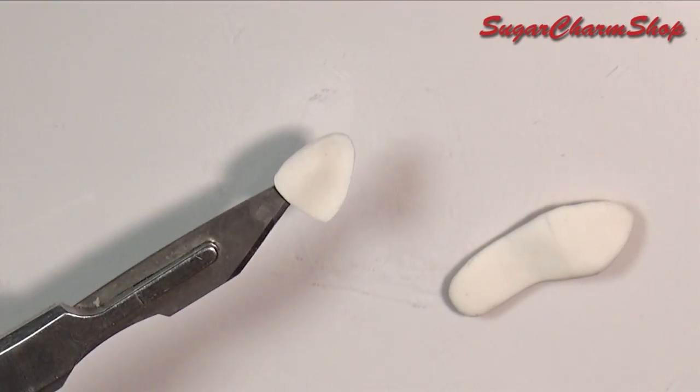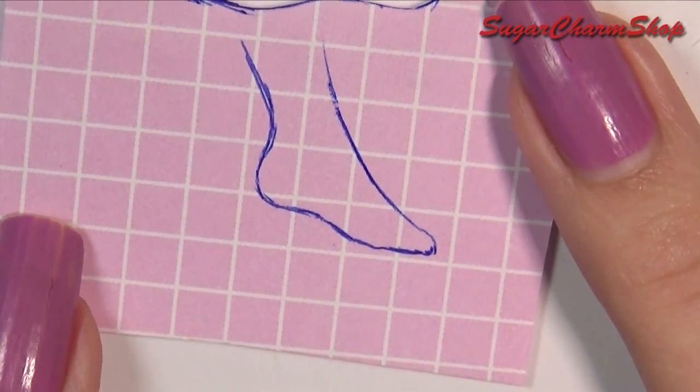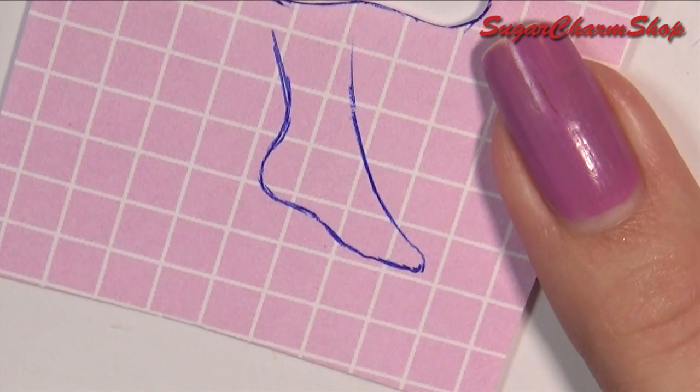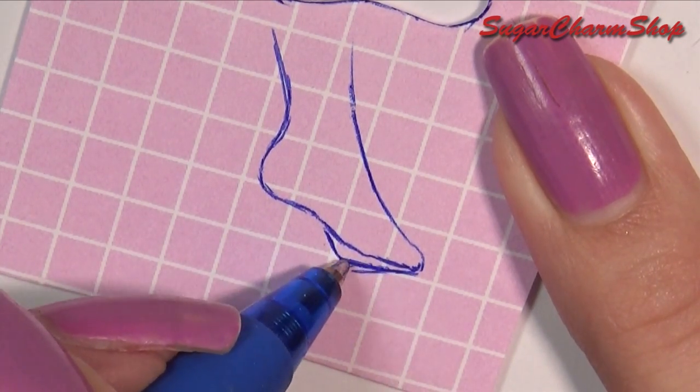After pre-baking, you want to add another piece of clay, and you want to make sure to make it thinner towards the front. The reason why I'm doing this is because I'm making it for a Barbie with a fairly flat foot, so this is just a way to fake the shape so that it fits a higher heel.